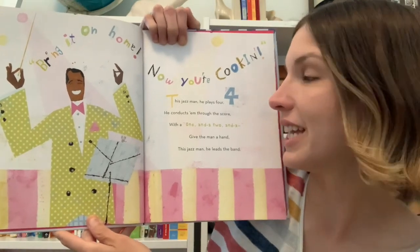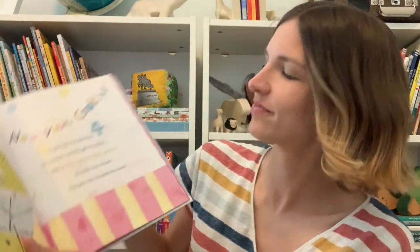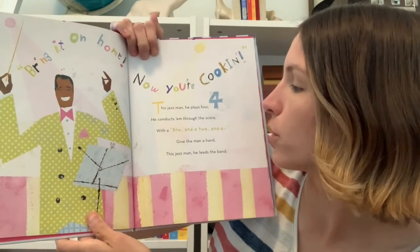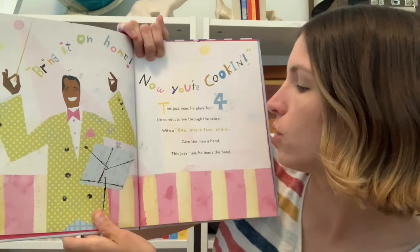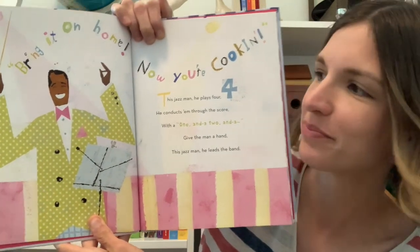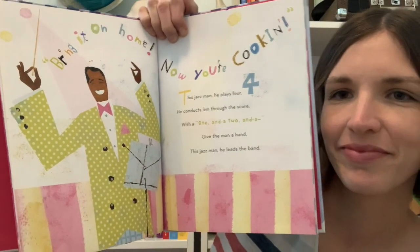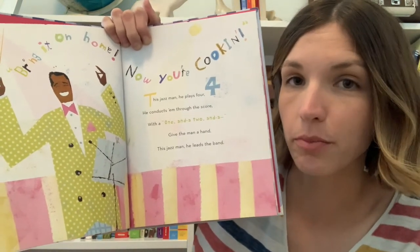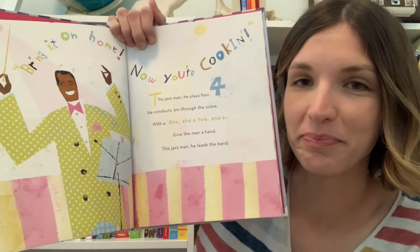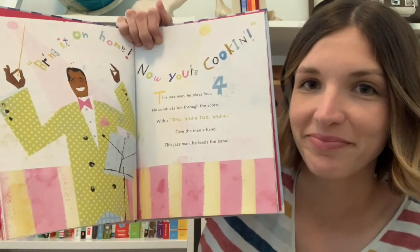This Jazz Man, he plays four. One, two, three, four. He conducts them through the score with a one and a two — give the man a hand. This Jazz Man leads the band. Bring it on home now, you're cooking! A conductor leads a big band of people so that everybody knows what to do. Can you imagine being a conductor of a big band? How do you think that would feel?